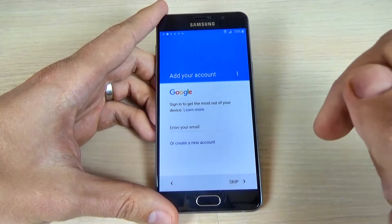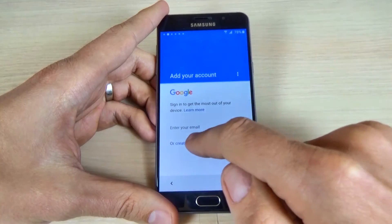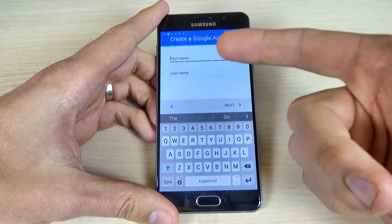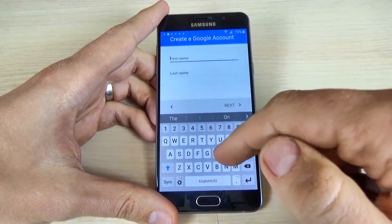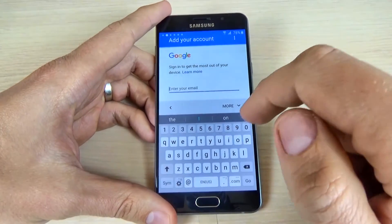And now, if you want, you can add your Google account. Or if you don't have a Google account, click here to create a new account and just fill in your name, last name, and other data. I already have a Google account so I will click back and enter my email.